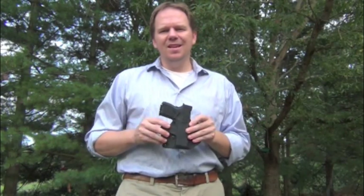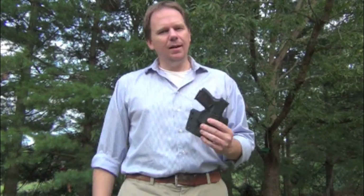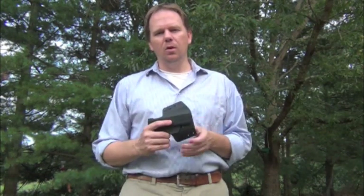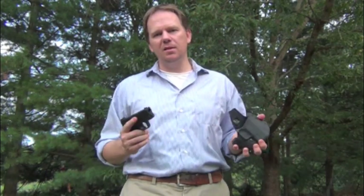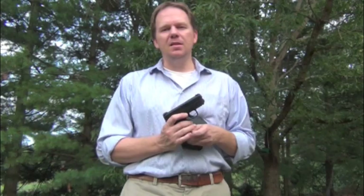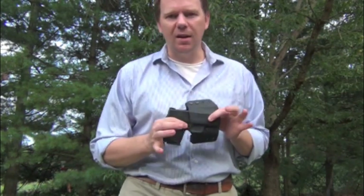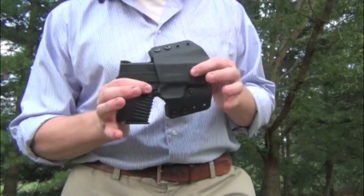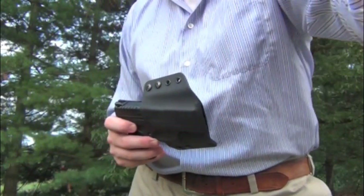Holsters like this are not uncommon from individual cottage industry people like Multi-Holsters. They are uncommon from some of the bigger holster makers for months afterwards, until they get tooled up to meet the demands of production. But what you have right here is something that works amazingly well — a nice XDS, a nice holster for concealed carry. You've got everything you need right there. So go check them out at multiholsters.com.